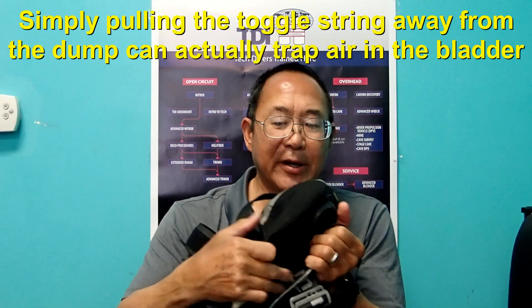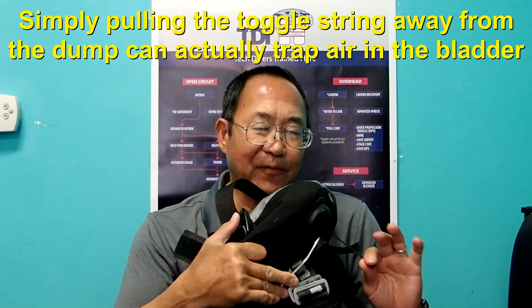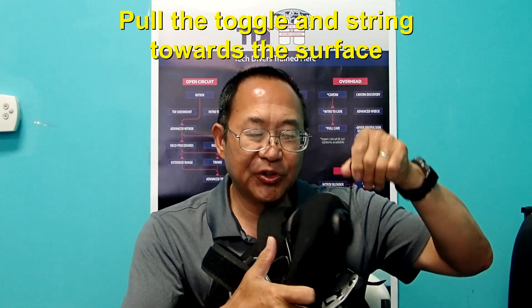The problem is that if a diver simply pulls the string or the toggle away from the BCD, it can actually have the effect of trapping air inside the BCD. The release will not be as effective as if you pull the toggle and the string toward the surface.